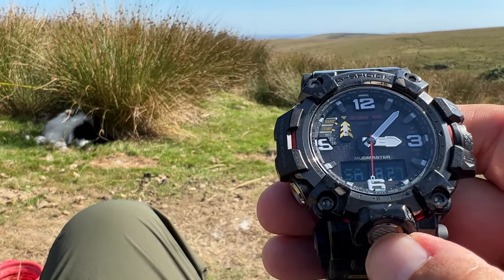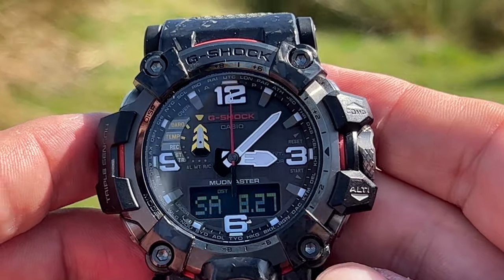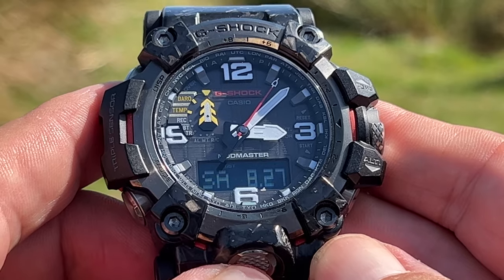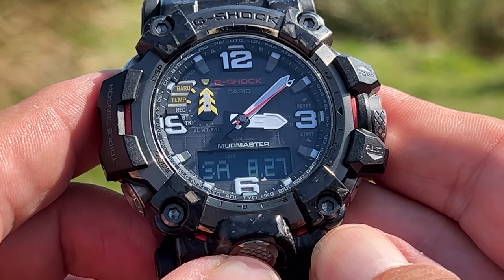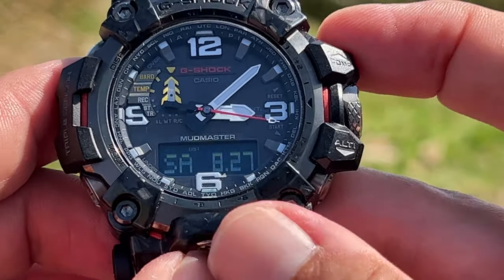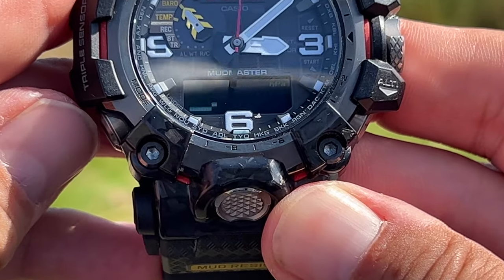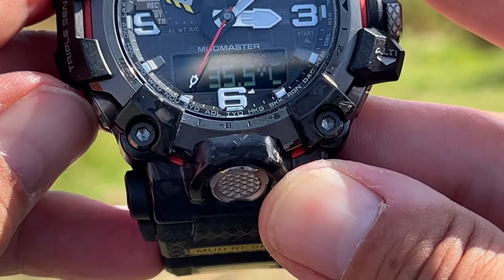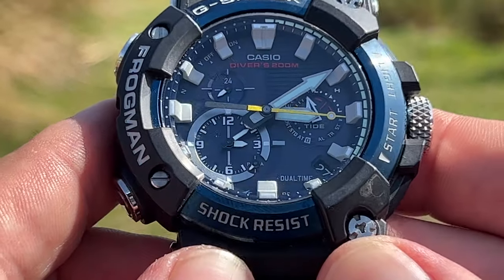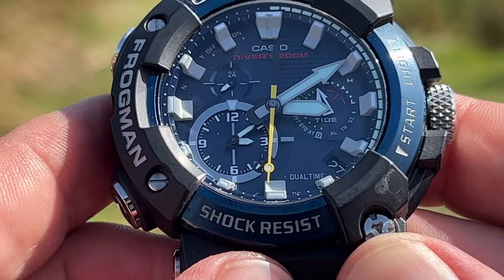Taking each one individually — looking at the GWG-2000 first — this is your outdoor adventure watch. This is what you would take to the mountains, hiking, backpacking, or any extreme outdoor muddy sport. Here you have your compass, your altimeter, your barometer, and your thermometer.